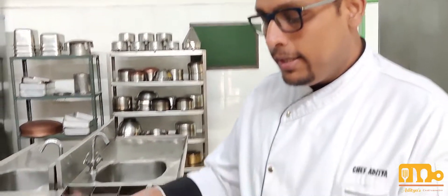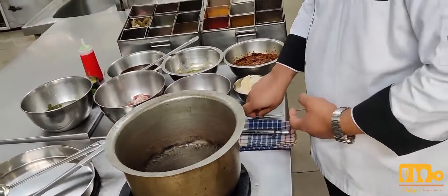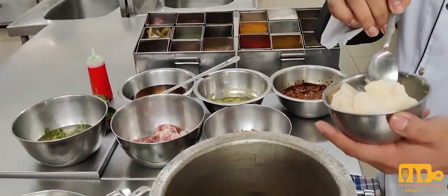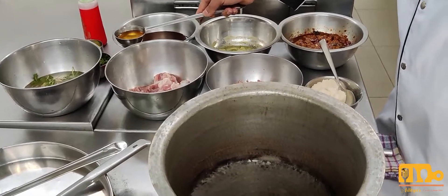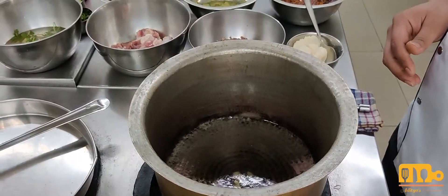So let's start making our rara mutton. For rara mutton, what I have done is I have made an onion base, put it on the gas, and the fat has melted.